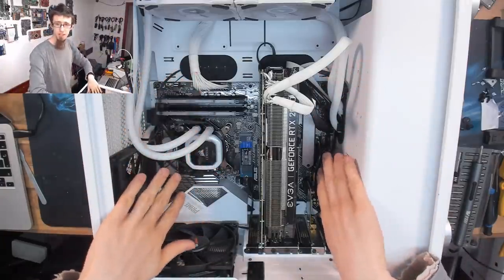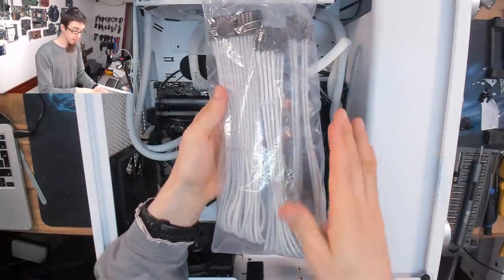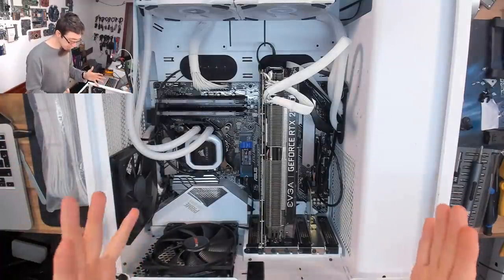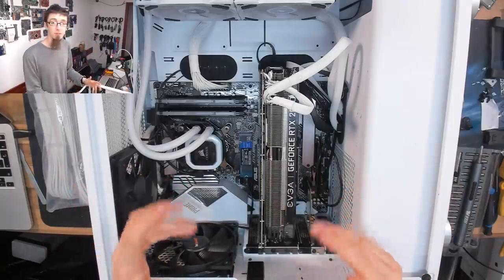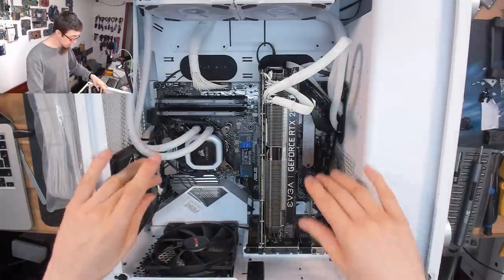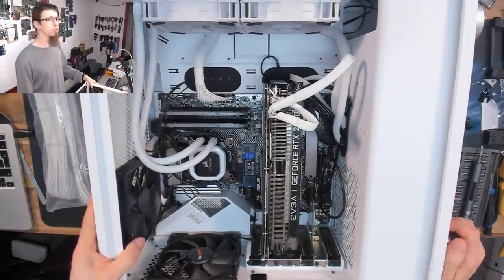We want to tidy up all the cables in here and the customer has bought a combo pack of braided extensions. We're going to pull all of this back, fit the braided extensions, and it's going to look really nice. There are also lots of little tips I want to give, because this is a really common issue I talk about on this channel - you've done your own personal build and you're really proud of it but the cables are just not quite what you hoped. We also need to do a little moving around with the fans as we've got some unorthodox airflow at the moment.